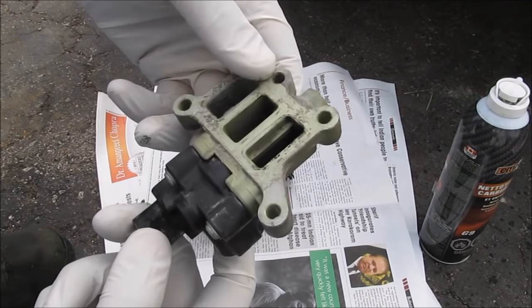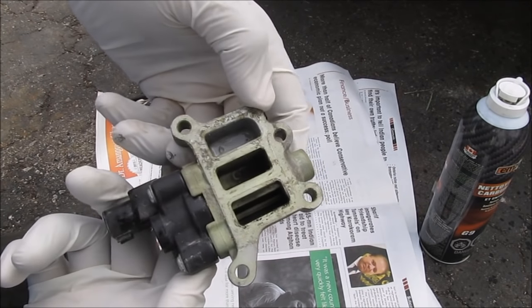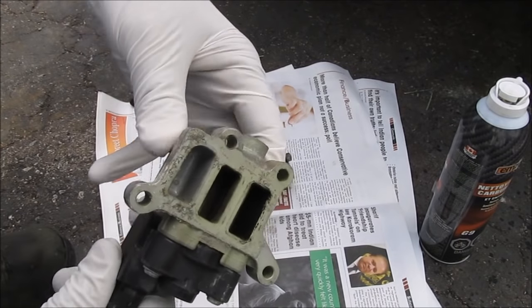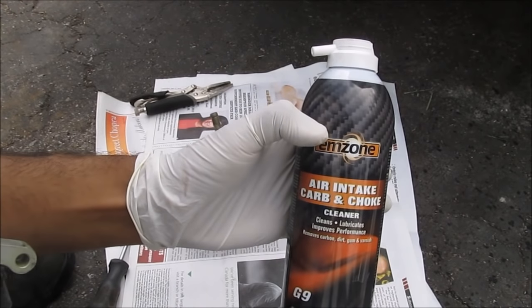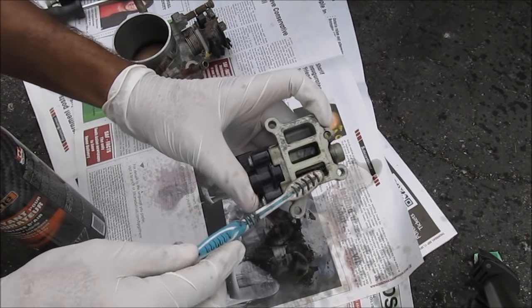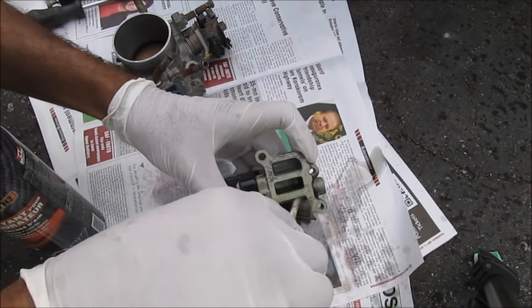This here is the idle air control valve. It's basically a solenoid that controls the air intake when the car is at idle and the throttle body is closed. As you can see there is a little bit of carbon deposit in there, and I'm going to use some carb cleaner to clean that out. Make sure you use gloves with carb cleaner because it can irritate your skin. I'm going to spray a little bit in there and then use a toothbrush to clean out all the carbon deposits.